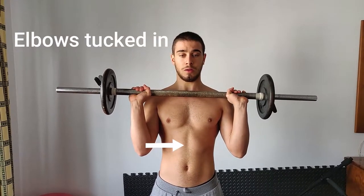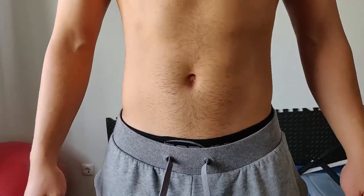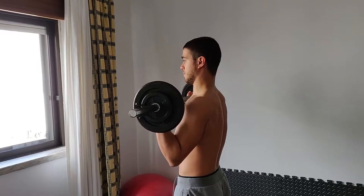Before you execute the perfect overhead press, you need to set your grip right. This should be more or less shoulder-width, with your hands aligned with your elbows. Next, squeeze your glutes, quads, and core and perform the lift with a linear pathway.